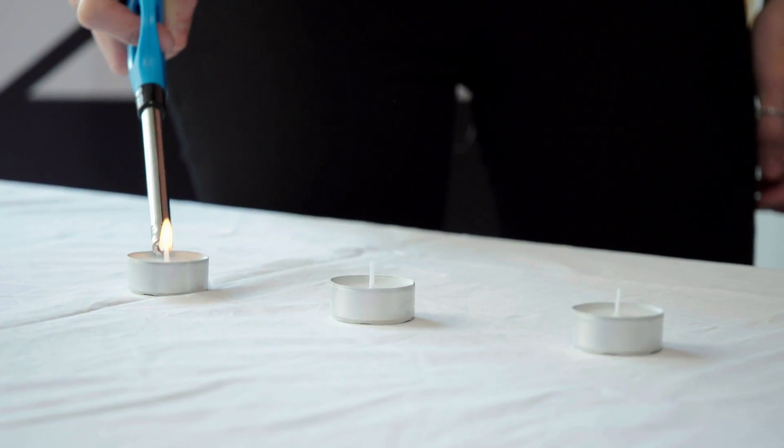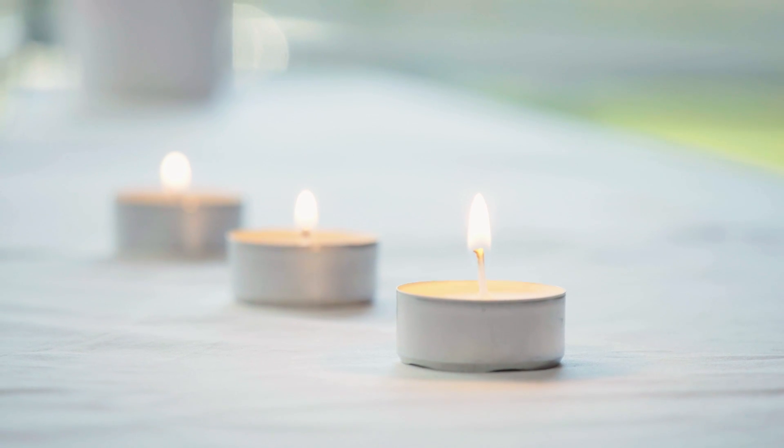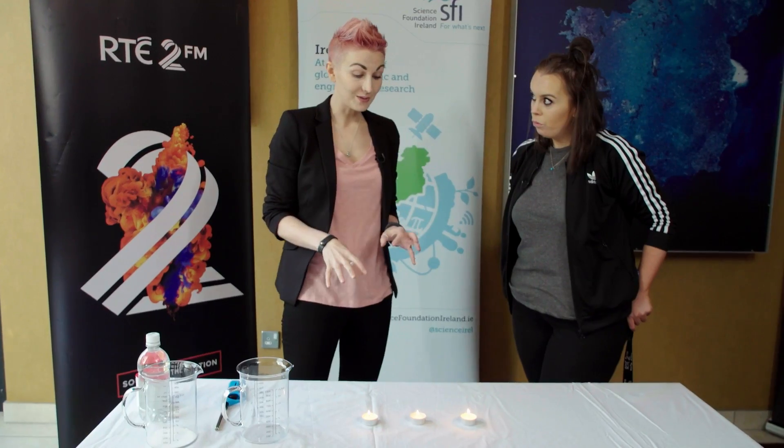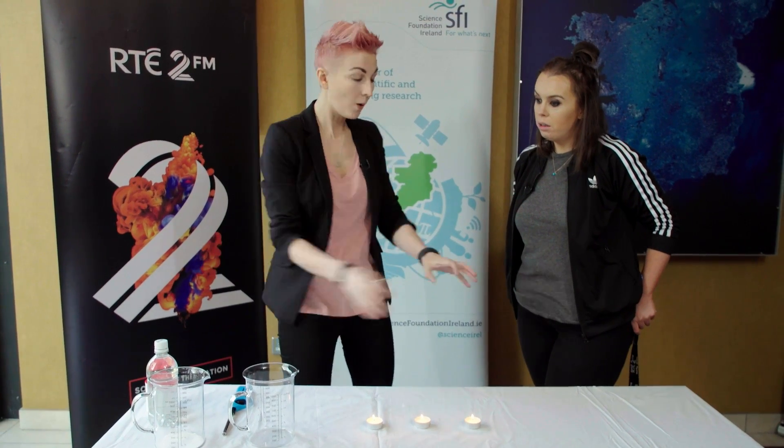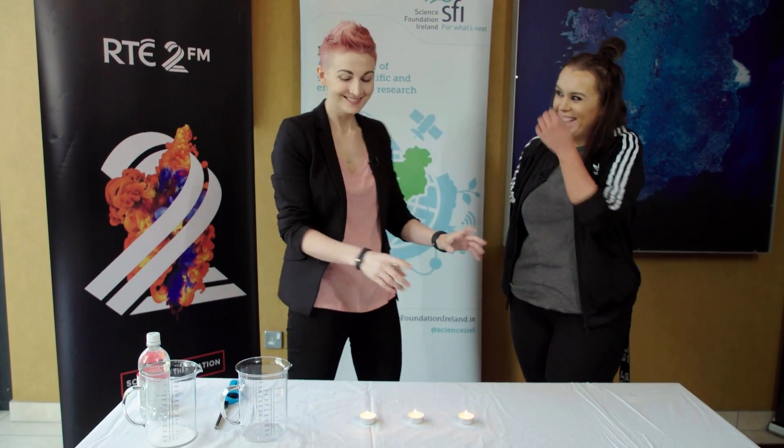A flame needs oxygen to burn. And if we get rid of the oxygen, the flame will go out. So what we're going to do with this is we're going to create a lot of carbon dioxide and we're going to pour it over the candles.